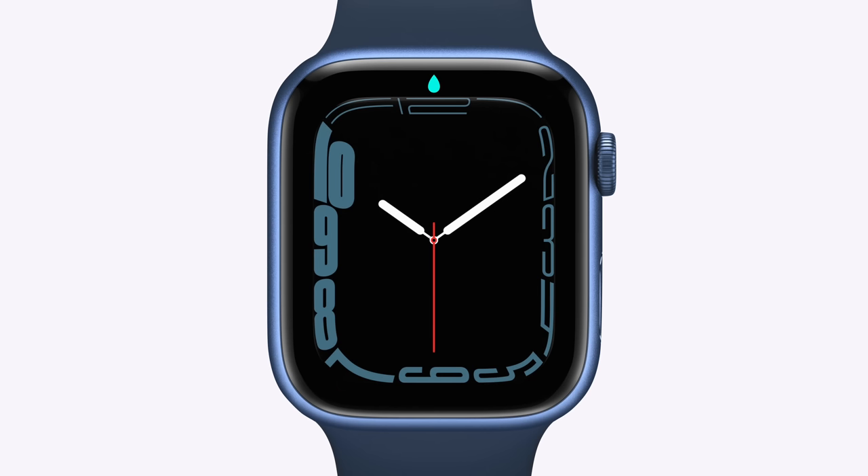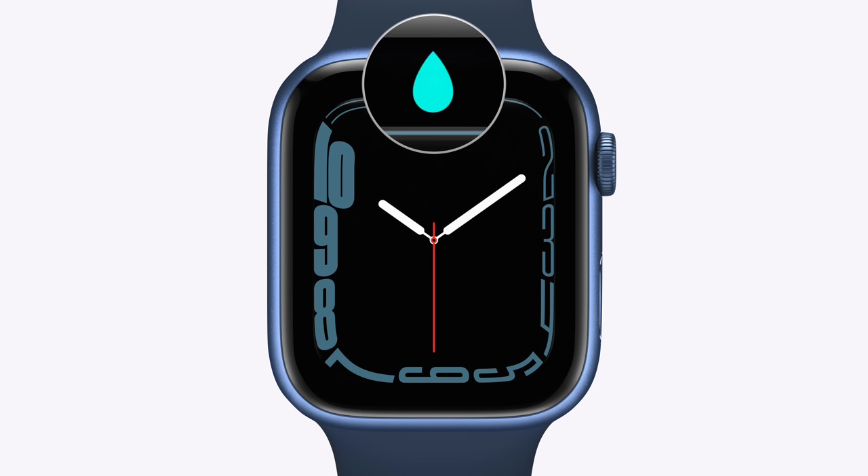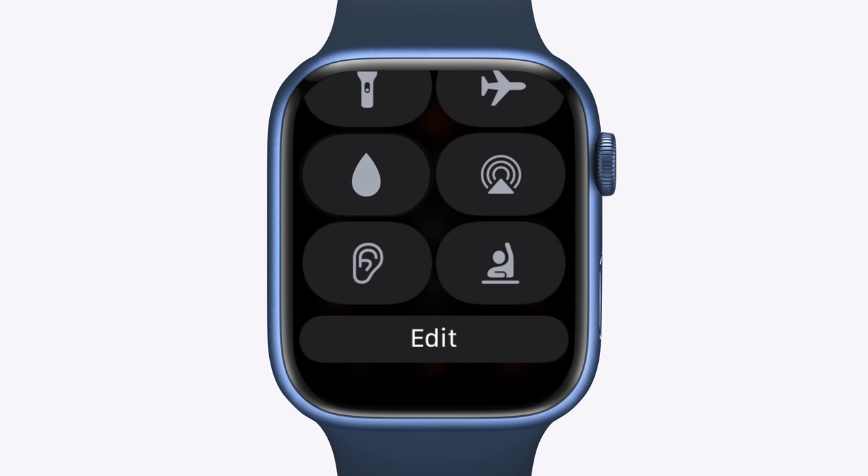Now, Water Lock usually turns on automatically, so you don't even have to think about it. You can tell when it's on by the small water drop icon at the top of the display. But in some cases, you may want to enable it manually, which you can do by going to Control Center and tapping the Water Drop button.